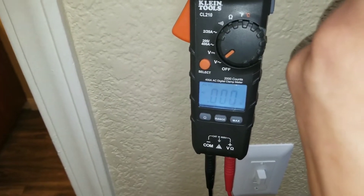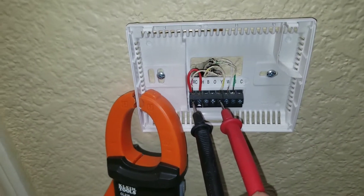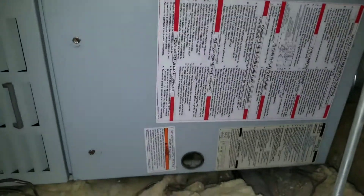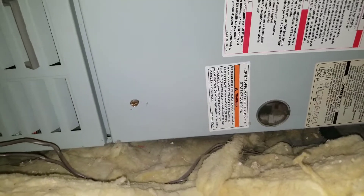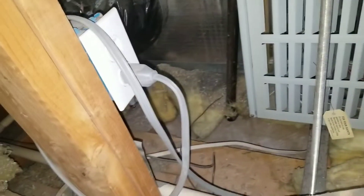You can see here I do not have voltage coming in to my thermostat. Here I'm at my furnace board, and when I look inside the sight glass I can see that my board doesn't have any power. So obviously what I want to do is check the incoming power.